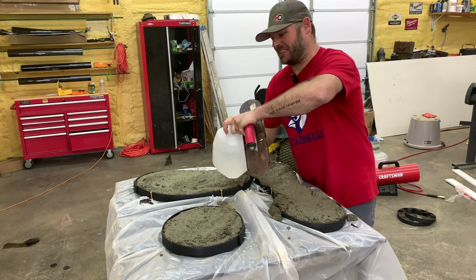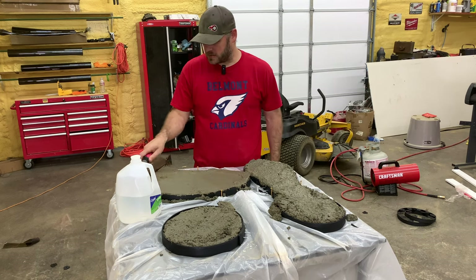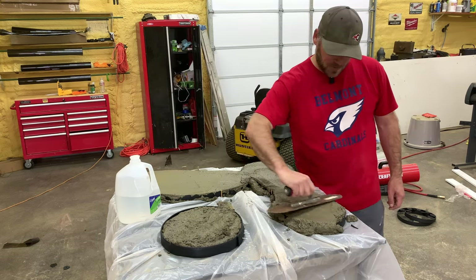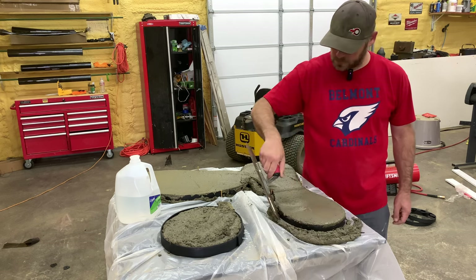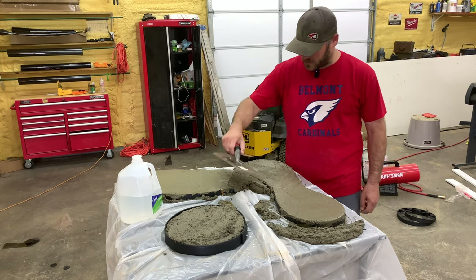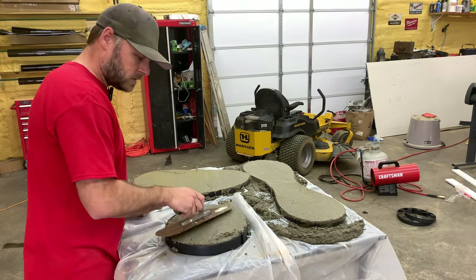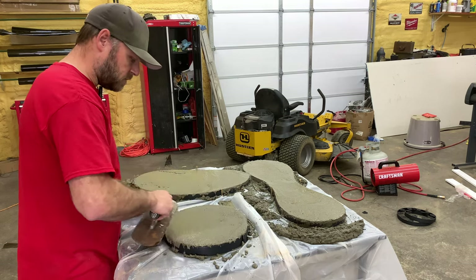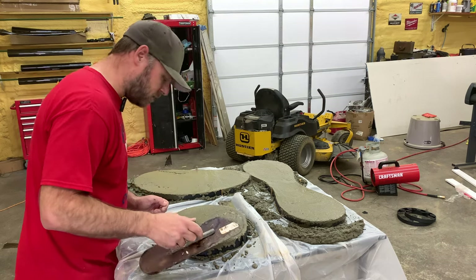I gotta get some better water — that does no good. I don't know why I keep drinking it. Get a trowel and get all the excess off. What do y'all think? I think they're gonna look good. I do not do concrete for a living, just FYI — you can probably tell by the way I mixed it. I'm gonna get these smoothed up a little bit and let them sit for just a little bit and go back over it. My little forms I built are holding up good — I don't see any blowouts.